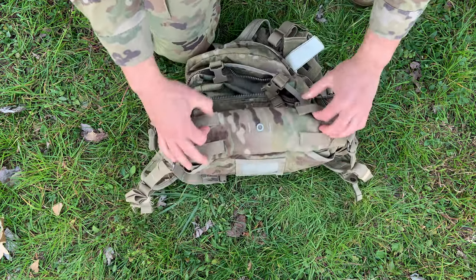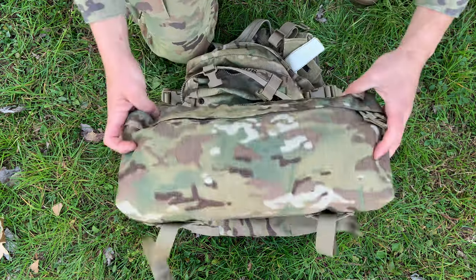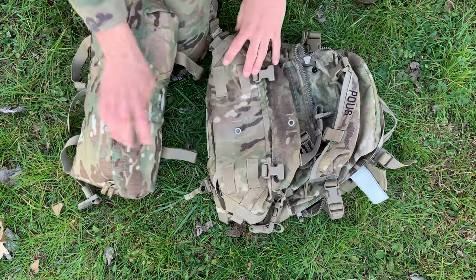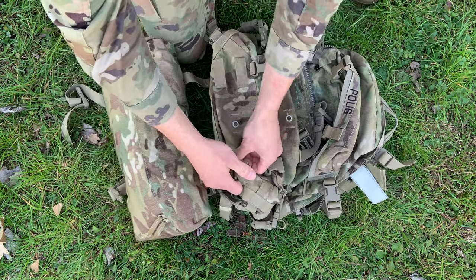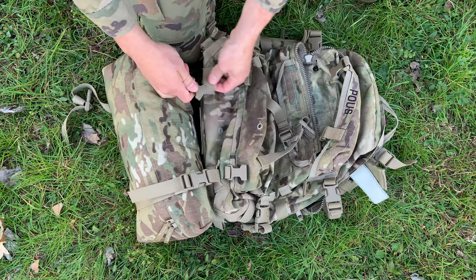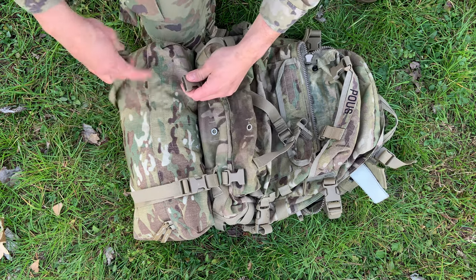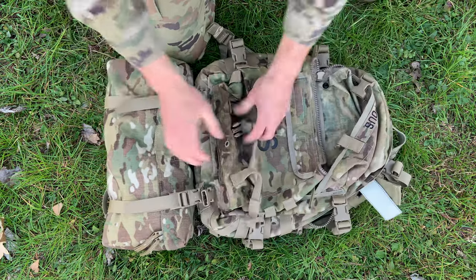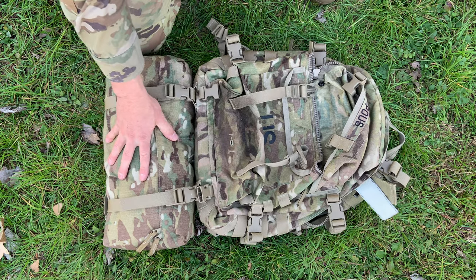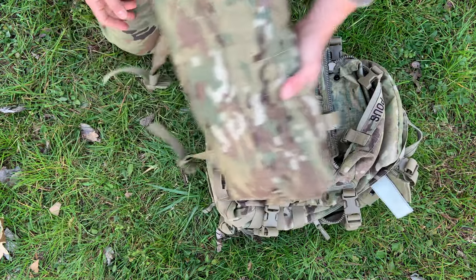The four MOLLE webbings on the bottom of your Assault Pack are designed for one thing: your waist pack. Let me show you the official standard for how you attach the waist pack to your Assault Pack — it's through these bottom MOLLE webbings with the female buckle of the waist pack, just like this, and you buckle it in on both sides. That is the intended use of those four MOLLE webbings. It's actually pretty easy to take off, so this is really intended for fast, on-the-go use.